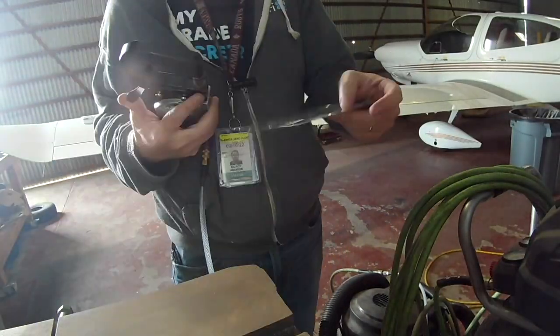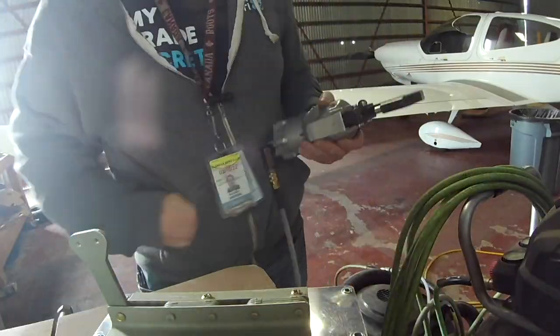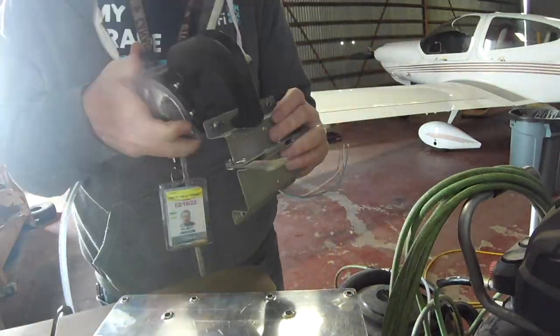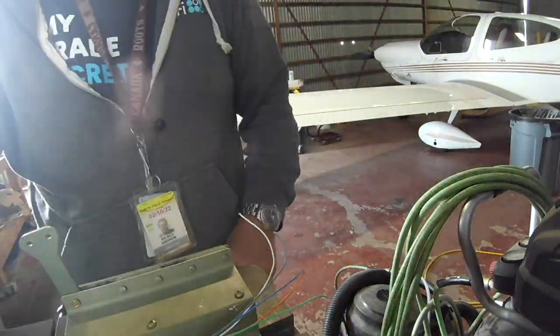Back in the hangar to do a little more dimpling. You're going to drill holes into the inspection plate and then dimple those for number eight screws, which are going to hold the roll trim in place.